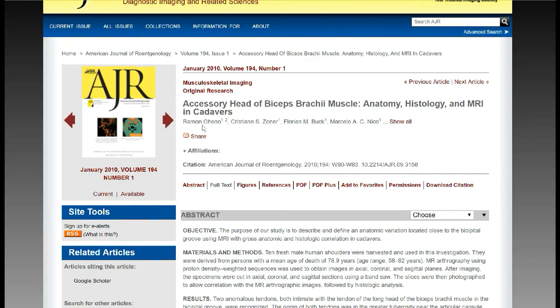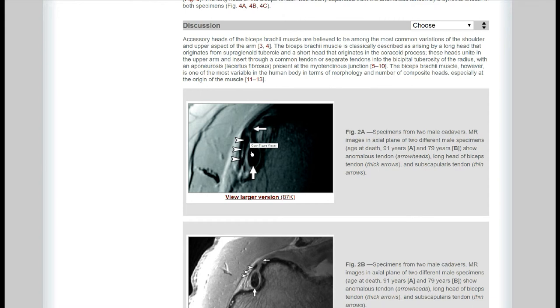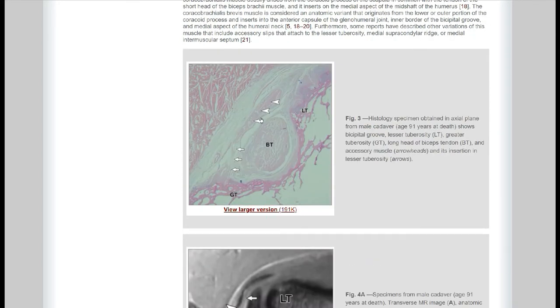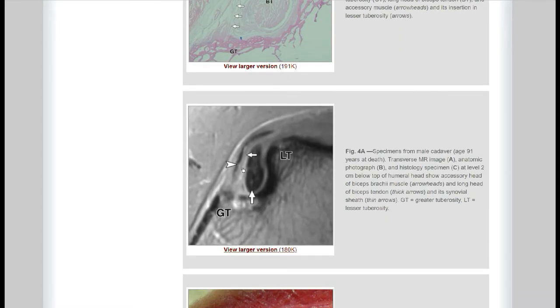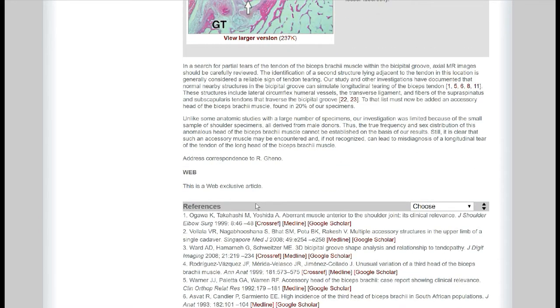This was the first article by Geno et al. Looking at their figures, they show this accessory head of the biceps tendon running parallel with the long head of the biceps tendon, assuming an insertion at the greater tuberosity. They present images, histopathology showing a tendon-like structure, and even cadaver specimens, so they were pretty sure about it.